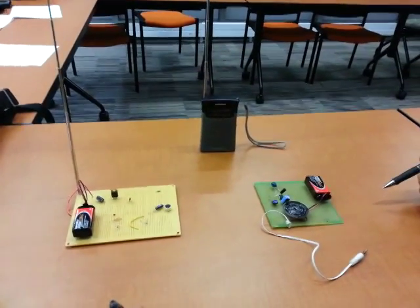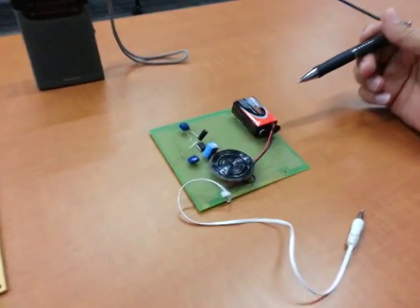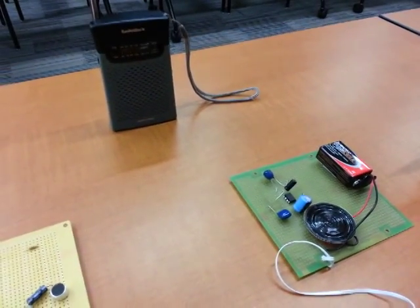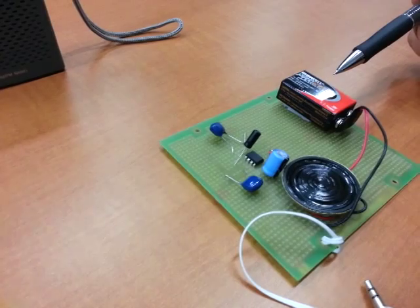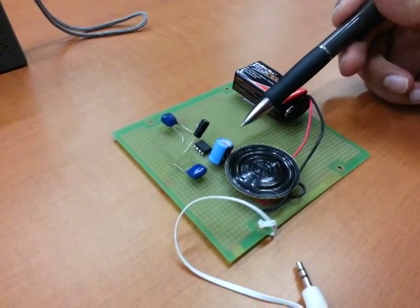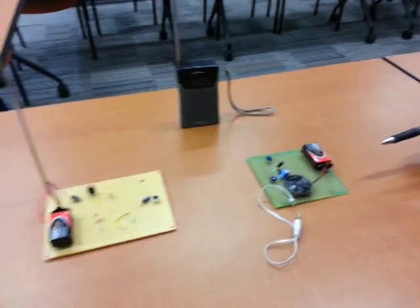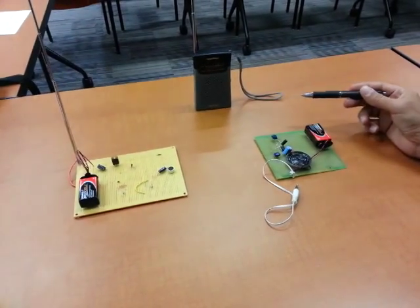Our other circuit, which Saeed will explain, amplifies the sound so that we can get a stronger sound. This is an audio amplifier circuit that amplifies an audio input via this audio jack from any device like iPhones or the pocket radio that we are using today. We are using an LM386 op-amp, a 9-volt battery, an 8-ohm speaker, 4 capacitors, and 1 resistor. We are going to test the circuit by plugging the audio jack into the pocket radio, so we can amplify the audio input that will be transferred from the other circuit and received by the radio.